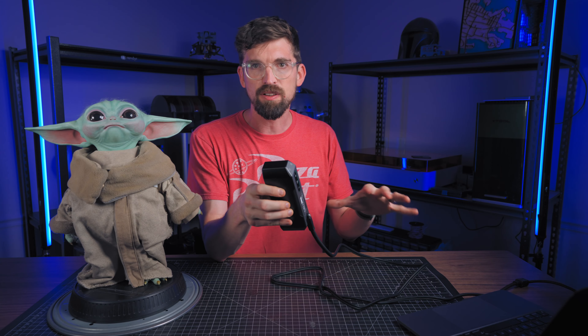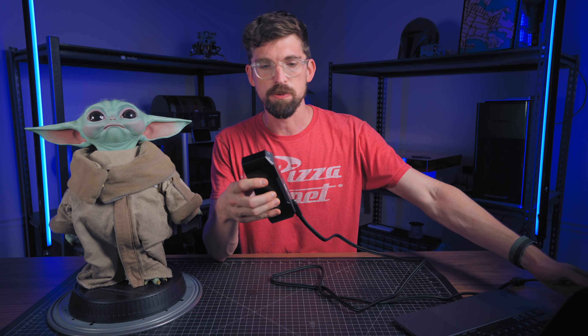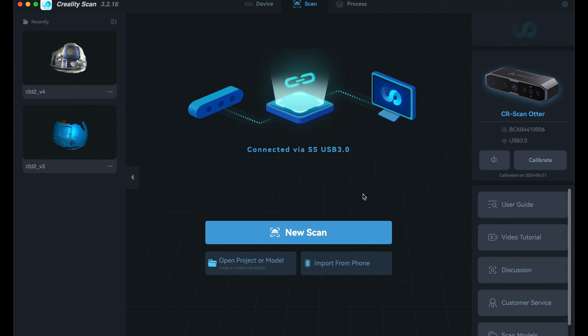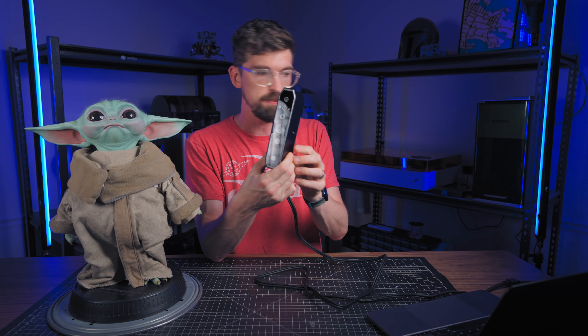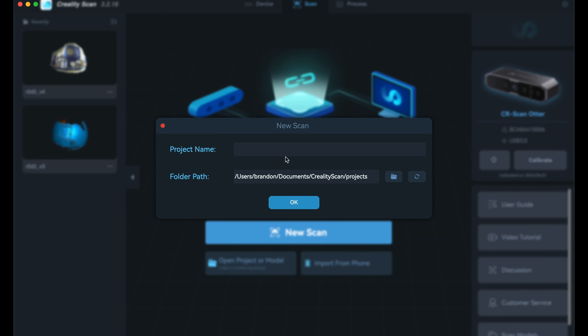All the data and processing happens on your computer. We're going to be using the Creality Scan software, and you just connect the scanner over USB and start a new scan.